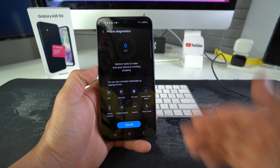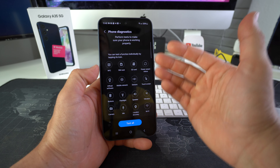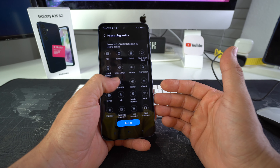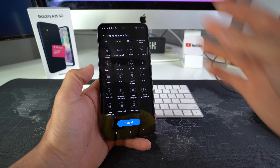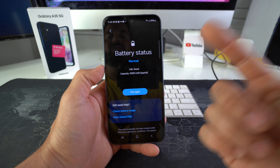Here in Samsung Members, you will select Diagnostics, then select Phone Diagnostics — which is the first one. Here you will get a bunch of different options to choose from, which are different functions that you can test on the device. For the purpose of this video, we want to check the battery status, which is all the way at the bottom. Go ahead and select Battery Status.